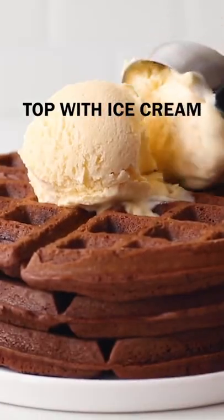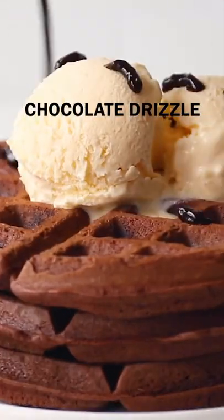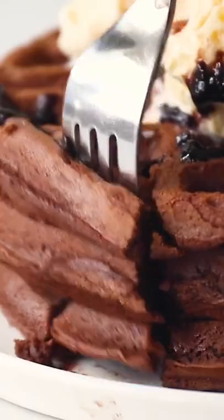Serve with ice cream, whipped cream, or your other favorite toppings. Get the instructions and more waffle iron recipes on FabEveryday.com.